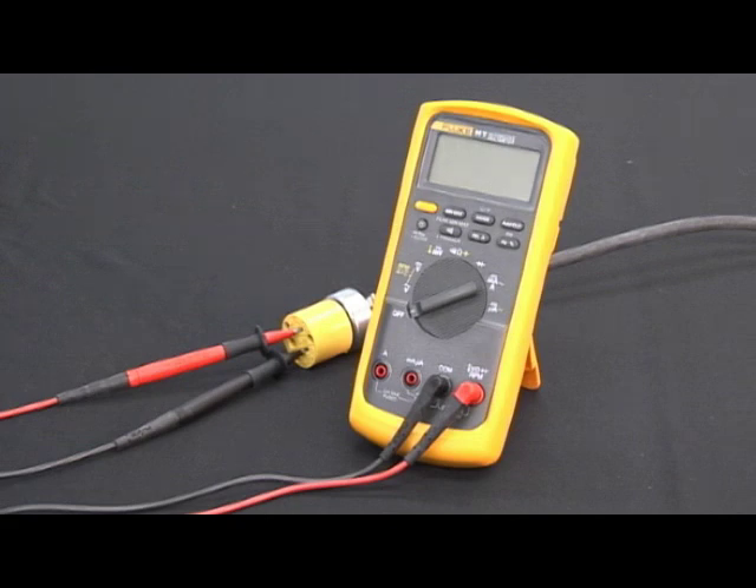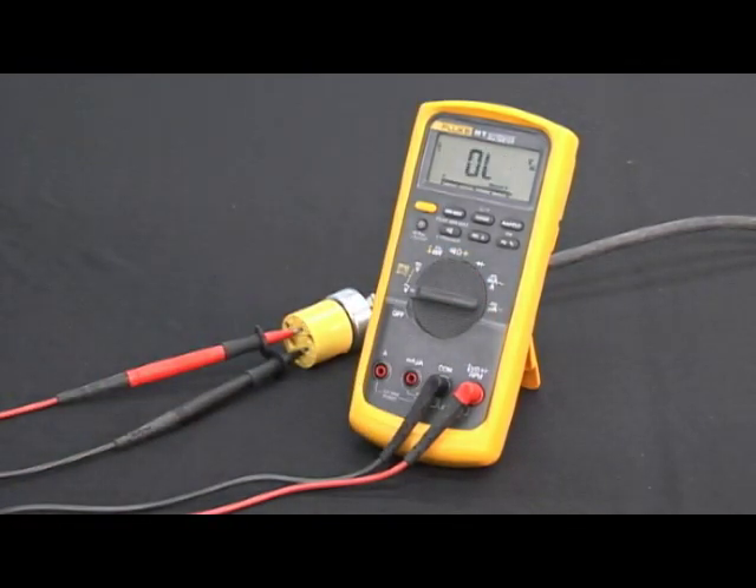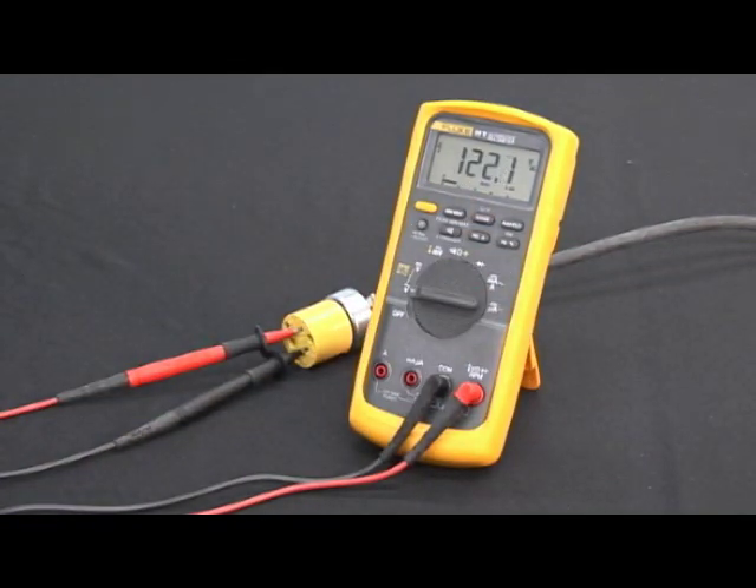Even though these meters are auto-ranging, many times they start up in a manual range depending on the measurement you're trying to make. I've connected to the extension cord and turned it to measure volts AC — the meter is reading OL. Why? It manually ranged to six volts, because around a vehicle you want to measure AC ripple voltage out of an alternator, which is typically no more than half a volt. I'll push the range button for a couple of seconds — it goes to auto range and finds the voltage. Next, if I want to look at the frequency, I push the button once: 60 hertz. Push it again and I measure the duty cycle: 50.6 percent.